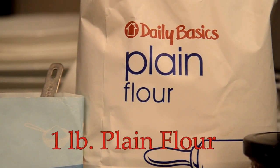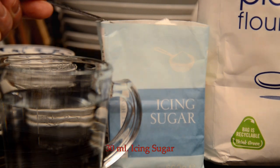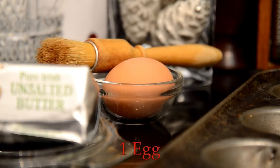You're going to need a pound of flour for the pastry, two tablespoons of icing sugar, half a pound of butter, and an egg. This will make 24 mince pies.